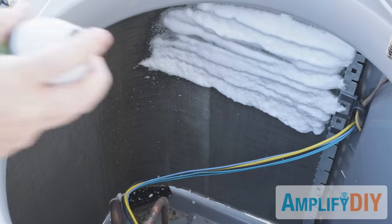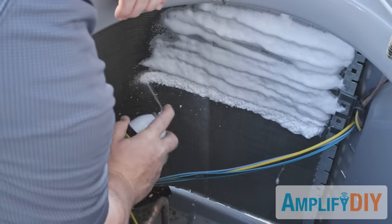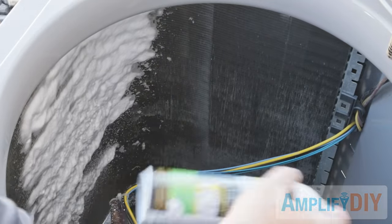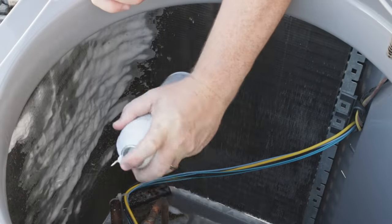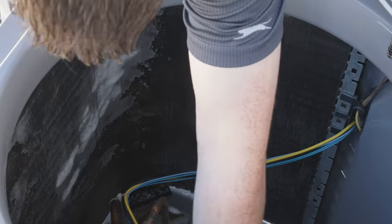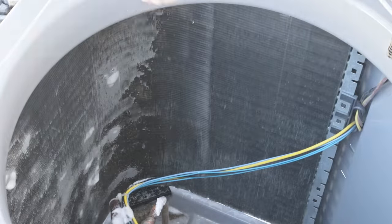Then we're going to use a hose to clean it out even more. Go ahead and spray the entire interior really well with that cleaner — you'll probably use the entire can. Then let it sit for about 10 minutes while the foam does its work and dislodges and loosens up that dirt and debris. You can see the foam working its way down the channels between the fins. While we're waiting, go ahead and get your hose set up and ready to spray out the interior.